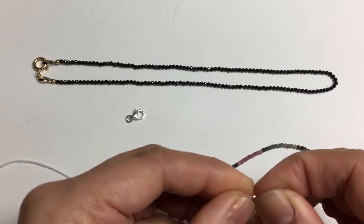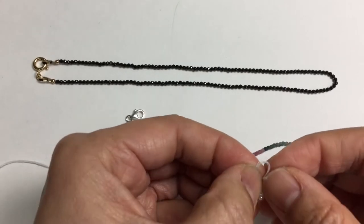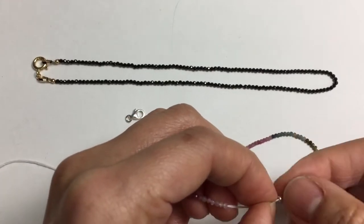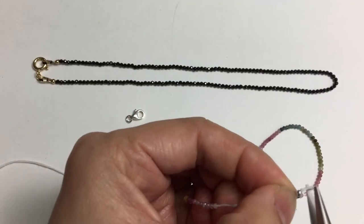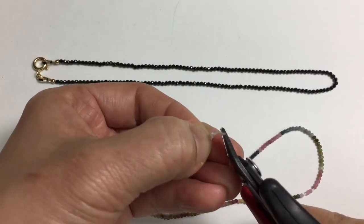Now you don't have to use a crimp bead, but I like to, only because I feel that it's more secure. And then what you do is you knot it — you put through, you knot it — and I shift the crimp bead at the end, I crimp it down, and then I trim it.